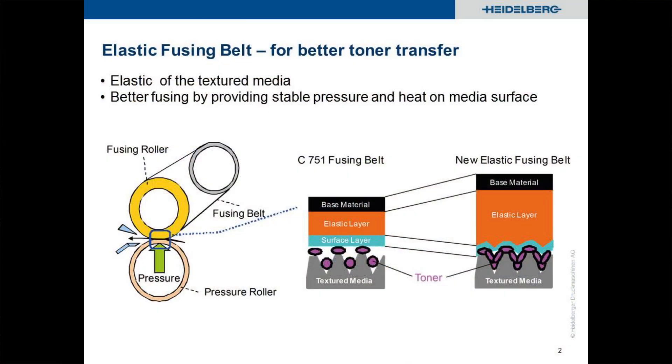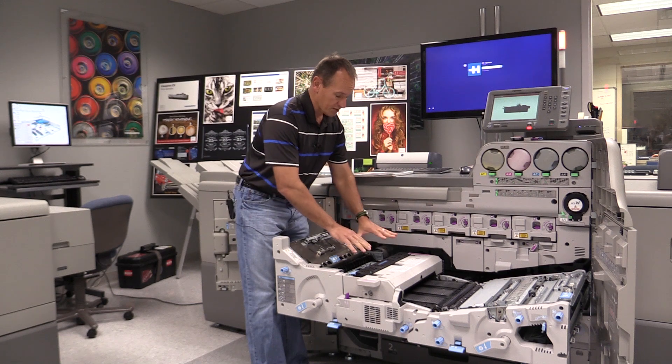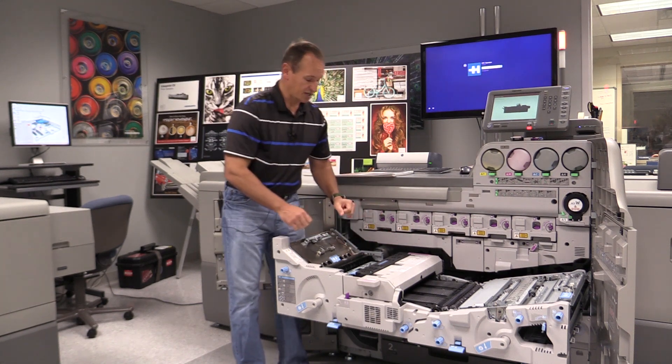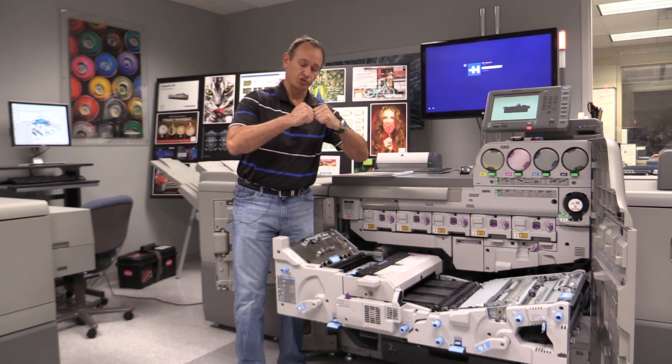The fuser is also oil-less, so we have much more consistency in terms of uniformity across the long runs that we do in commercial print with the machine. But the difference in this generation of fuser is that previous fusers used two hard rollers that press against each other.